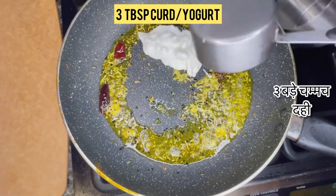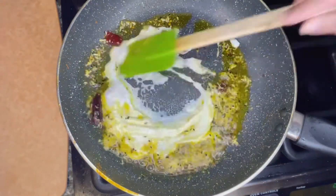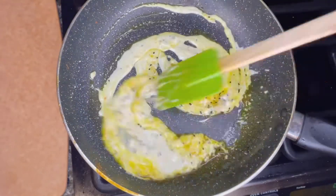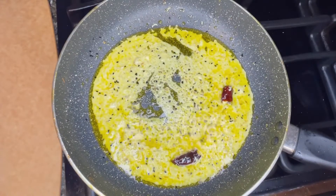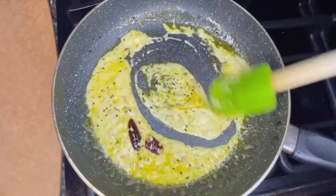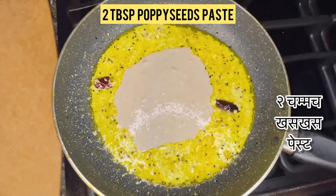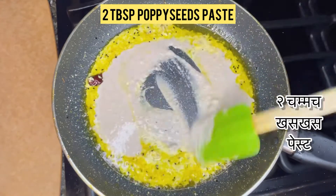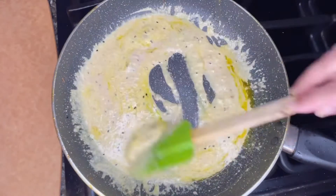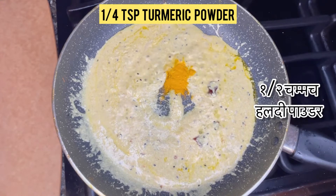Turn the flame a little bit lower and add three tablespoons of yogurt or curd. Stir it continuously to avoid curdling. When you see oil on the side of the pan, add two tablespoons of poppy seed paste — or khas khas paste. Soak two tablespoons of poppy seeds in warm water for 30 minutes before grinding in order to get a smooth paste. Now add one fourth teaspoon of turmeric powder.